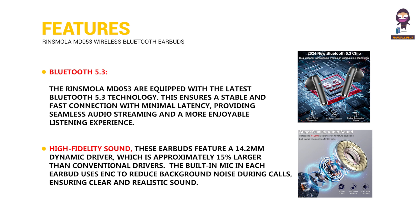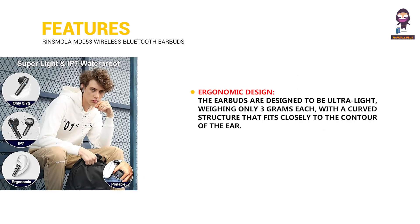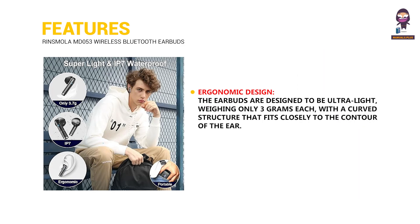High fidelity sound: These earbuds feature a 14.2 millimeter dynamic driver, which is approximately 15 percent larger than conventional drivers. The built-in mic in each earbud uses environmental noise cancellation to reduce background noise during calls, ensuring clear and realistic sound.